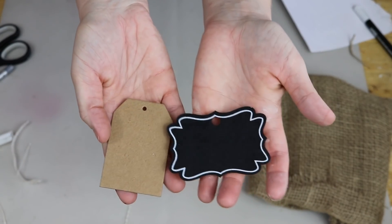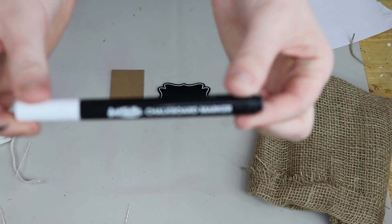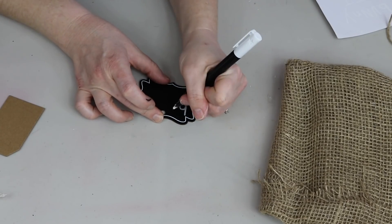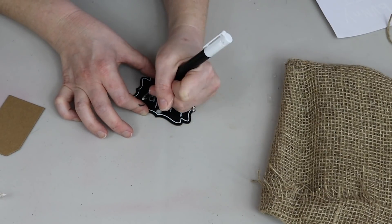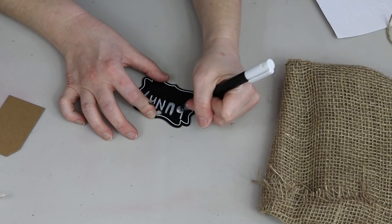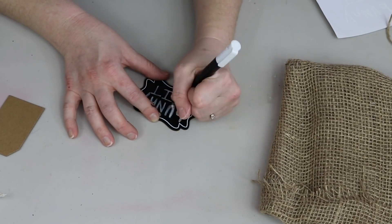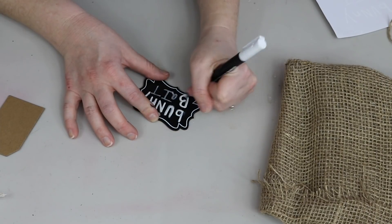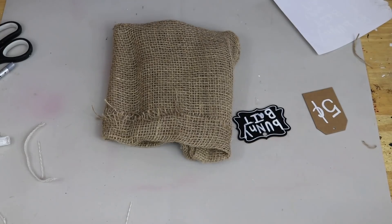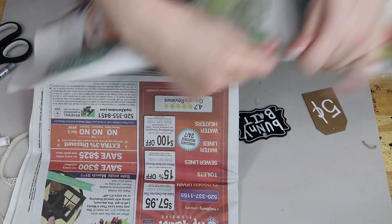So once I was done making the bag, I am taking these little tags. I have a brown one from Michael's and then the black chalkboard tag is from Dollar Tree, as well as this chalkboard marker — it's from Dollar Tree too. And then I'm just going to take the chalkboard tag and my marker and I'm going to be writing 'bunny bait' on there. I thought it would be really fun and playful to do some lowercase letters and then some capital letters, just to give it a type of playfulness and imperfectness. And then for the brown tag, I am just writing 'five cents' on there. I wanted these tags to be separate — the brown one looks more like a price tag, and the chalkboard one is kind of just like its label.